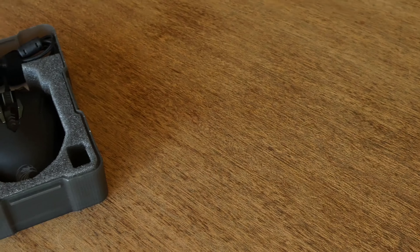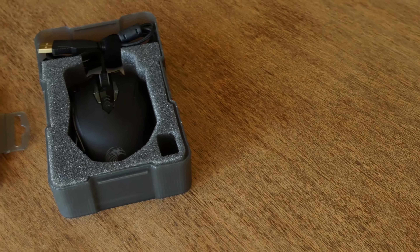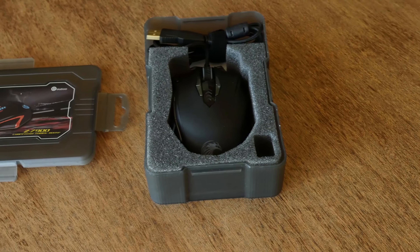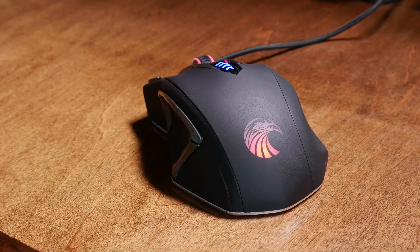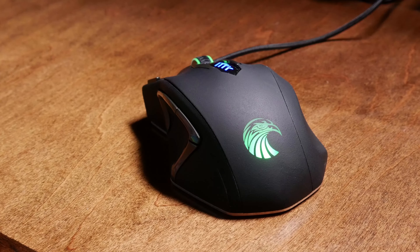Toadoo was nice enough to send us this awesome gaming mouse for us to review as well as to use when we game. It's wired, which is ideal for gaming, and it's got a slightly rough texture that increases grip and feels pretty sweet. On top of that, there are awesome customizable LED lights for cool effects.